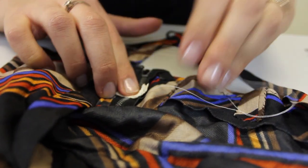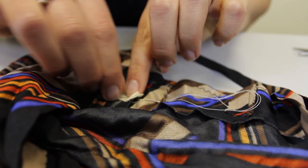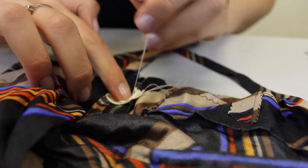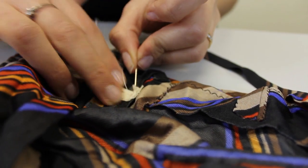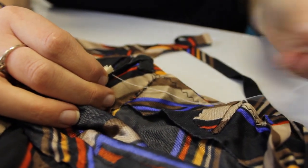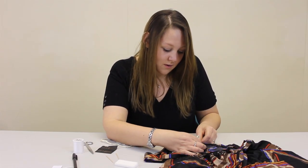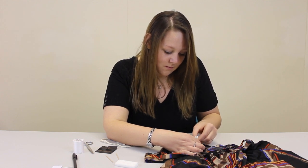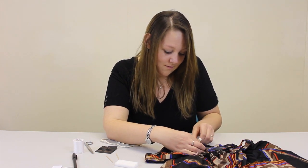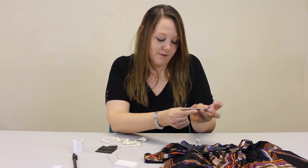Again, just using a loose running stitch, put a couple of stitches in. And then finish it off with backstitch. Then cut off the loose thread.